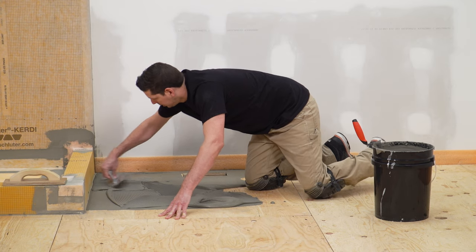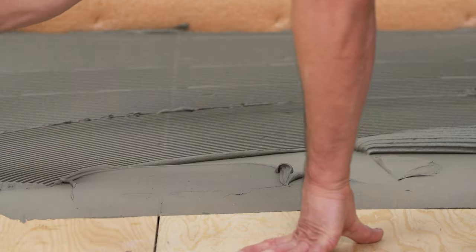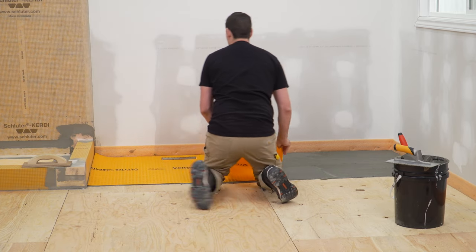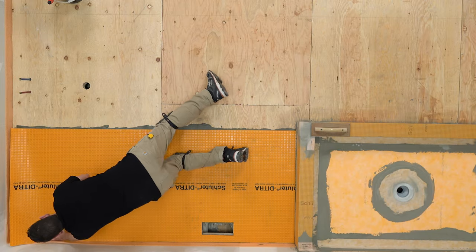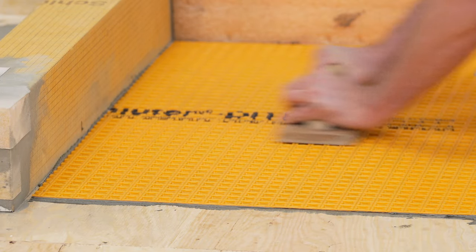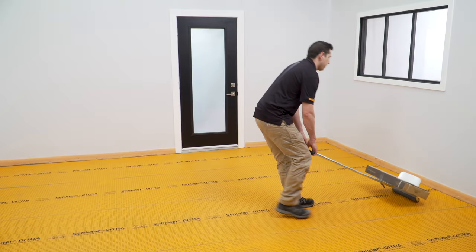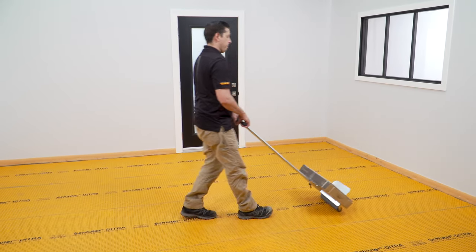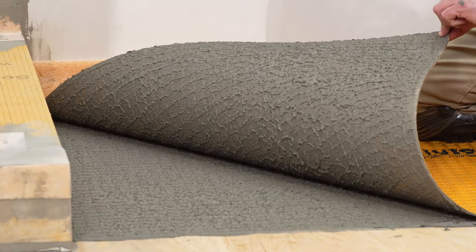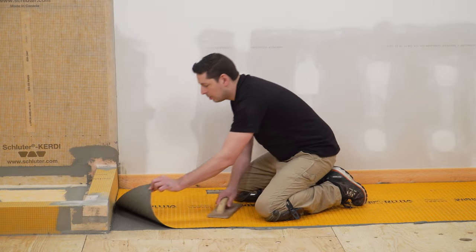Apply a thin layer of mortar with the flat side of the trowel to produce solid contact with the substrate, then comb additional mortar using the notch side of the trowel. Apply the DITRA fleece-side down and solidly embed in the mortar using a float or the DITRA roller. When using the DITRA roller, place a weight such as a bag of thin-set or grout; the weight should not exceed 75 pounds. Lift up a corner of the membrane to check coverage. Proper installation results in full contact between the fleece webbing and the thin-set mortar. Re-embed the membrane.